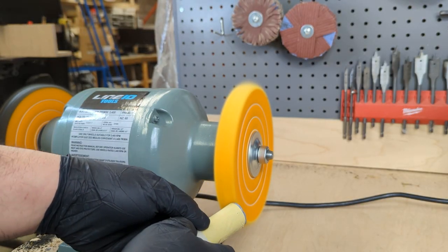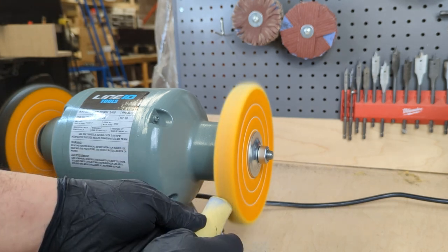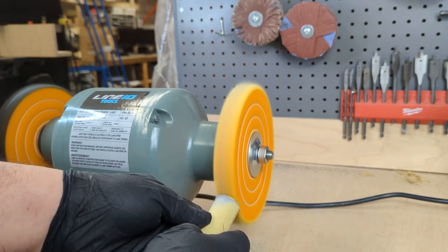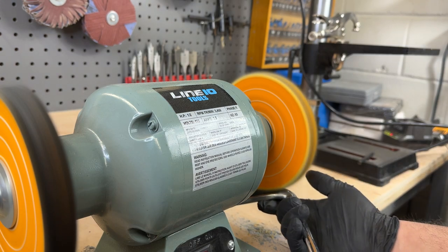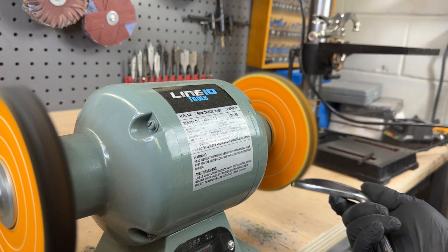For step number two, use the gray buffing compound in combination with the yellow wheel. Simply rub it from side to side to get an even layer, then use a scrap edge to even it out. Repeat this step until the scratches disappear and the color appears unified and clear of blemishes.